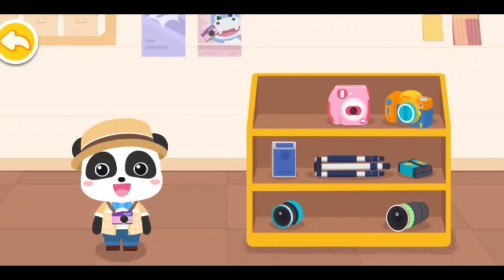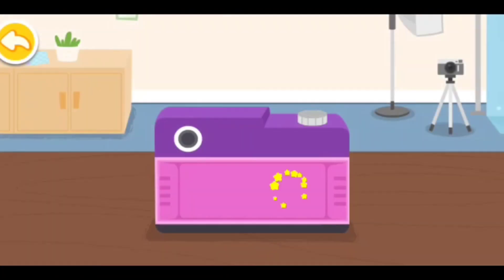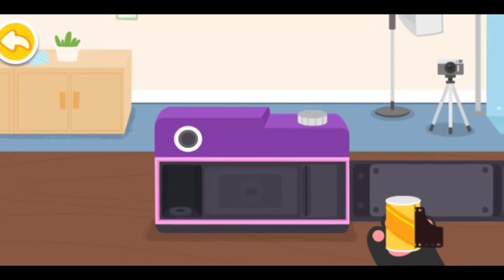Let's start to assemble the camera. Open the back cover of the camera. Unroll and secure the film.